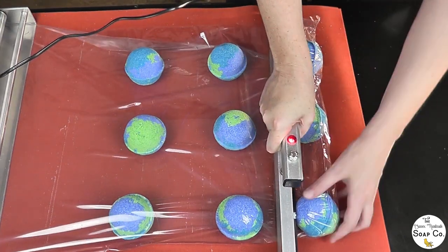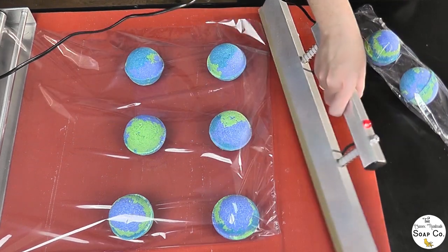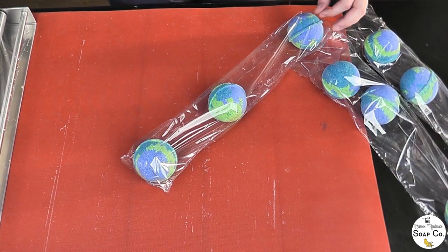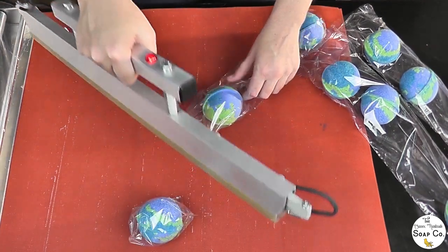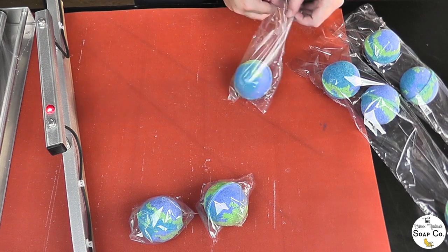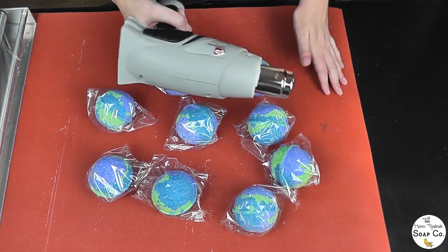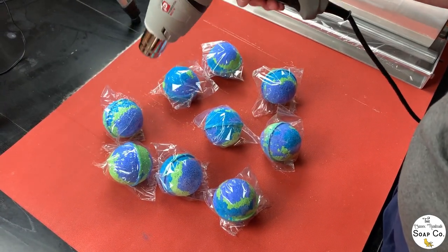We are now taking the heat wand, pressing it down to seal and then pulling away, cutting them into individual little pouches. Now I'm using the heat wand again to seal them into their individual little packets. Now that we have sealed them all into their individual packages, we are going to use the heat gun to shrink them on the low setting.